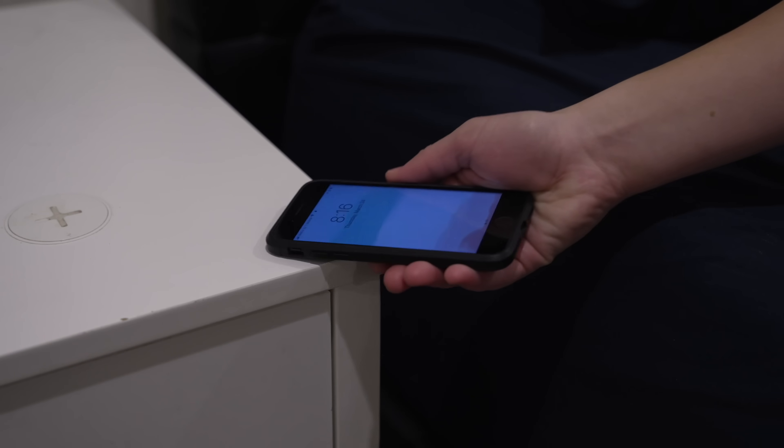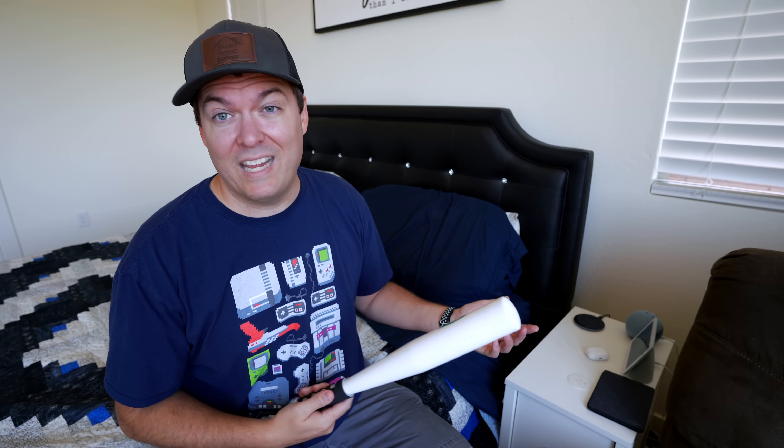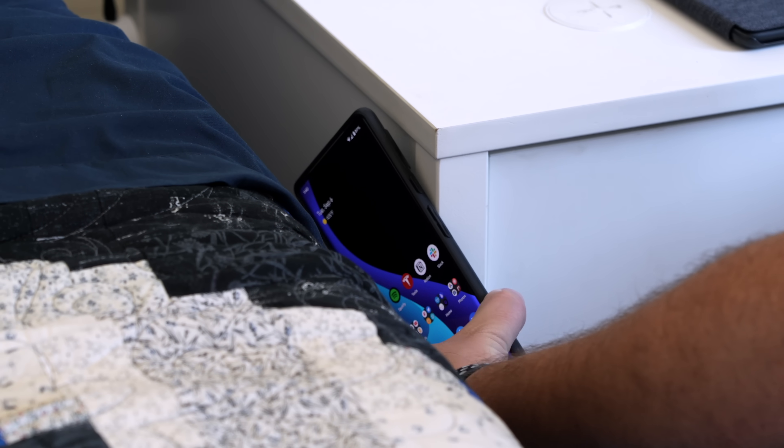Another great place for NFC tags is the bedroom. We have one on Allie's nightstand — she loves it because she can scan it at night when she goes to bed and it turns off every single light in the house. I also have one on my nightstand and what's great is I can have different functionality depending on the time of day. For example, if I hear a weird noise at 1am, I can scan it and it will turn on the lights outside. Or if it's morning, I can scan it and it will kick off a morning routine.